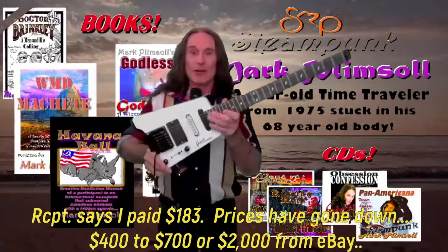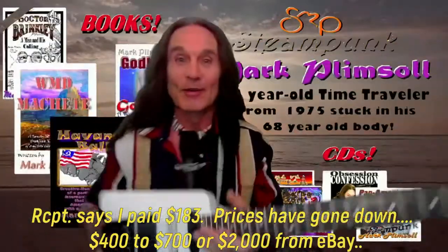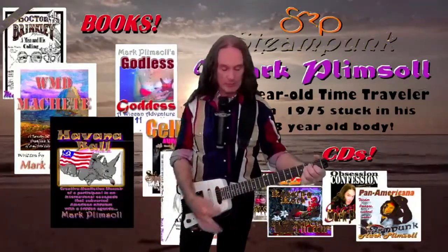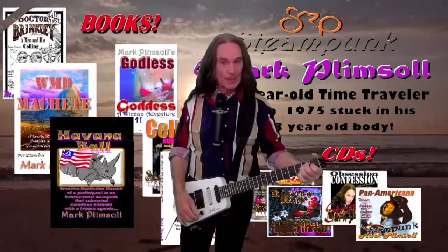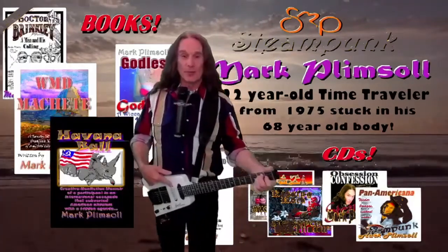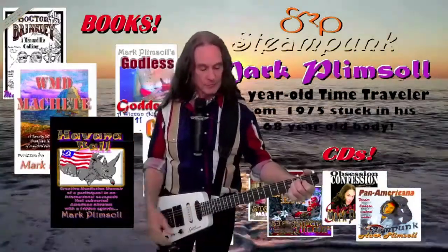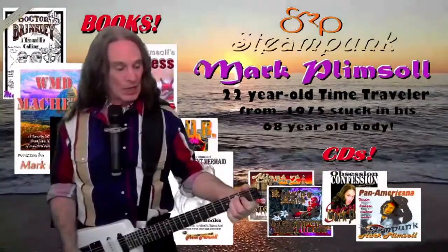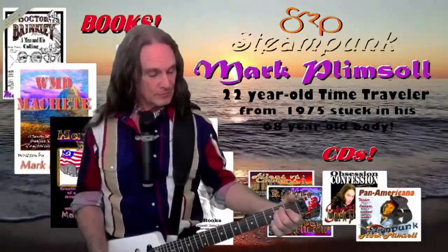So there you have it — a $2,000 Steinberger guitar for $300, but it needs a little work. Here's what it sounds like: neck pickup, position two. I changed that pickup out — it was supposed to be black but I made it out of phase, so the middle pickup. Position four. And the bridge.